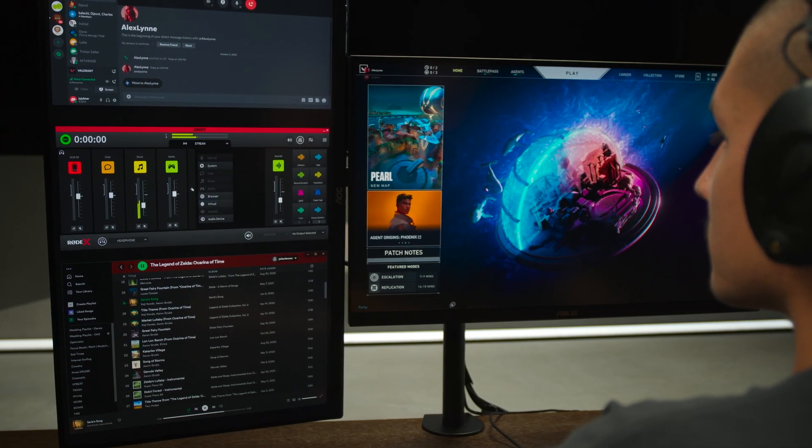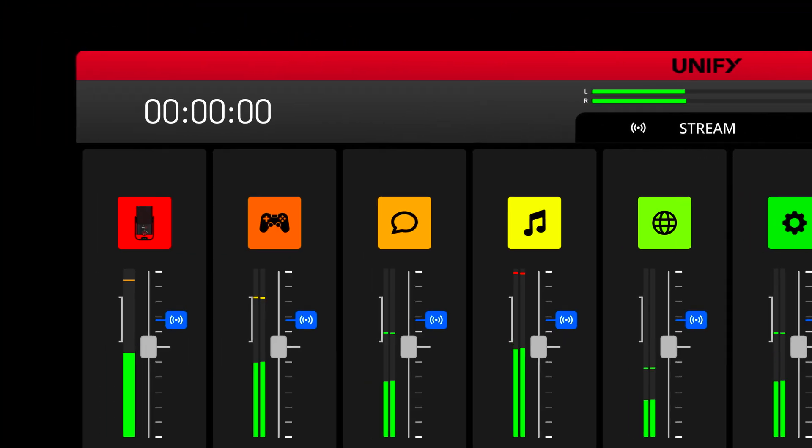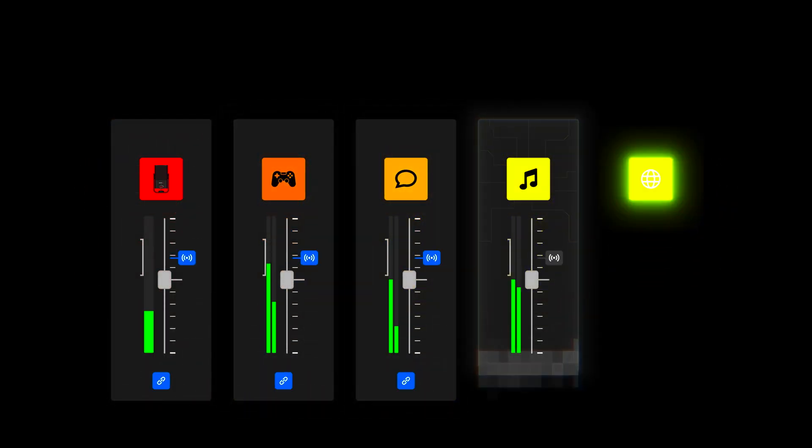The XDM100 is actually only one half of the story, with the other half being UniFi. UniFi is a virtual mixing solution for streaming and gaming that gives you full control of your audio workflow, and it performs multiple different functions in one intuitive software interface.